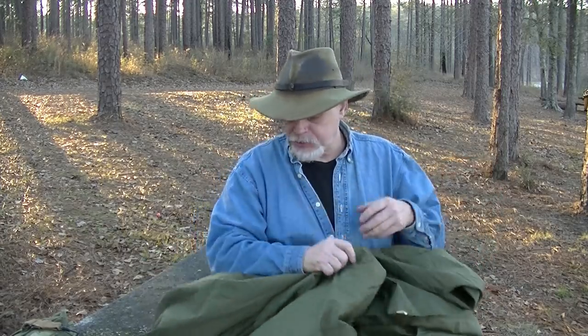With this setup I can still have a poncho for the actual tarp, so with a poncho, this cover, my fire — I'm good to go. I just wanted to share that with you.